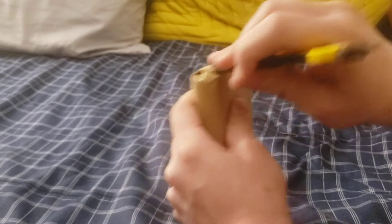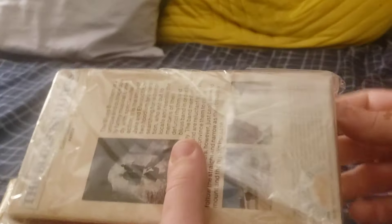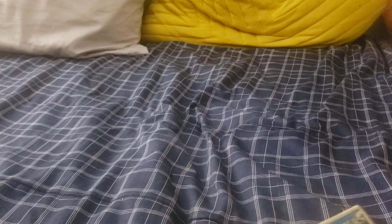So to start things off, we're going to do this package right here. I'll try not to leak any personal information, obviously. And like last time, I'm going to make it like a surprise each time. It's an MCA video cassette ink print of the Blues Brothers. I actually didn't realize this when I was ordering, but this is a two-tape set. Because the movie is so long, they had to put it on two separate tapes. And this is the second of two parts.